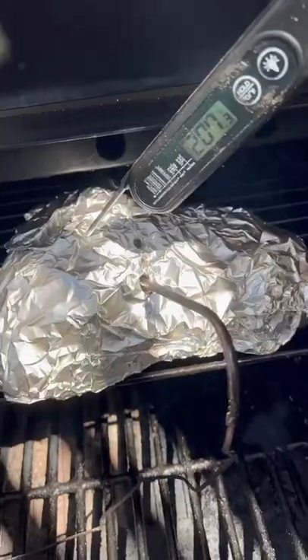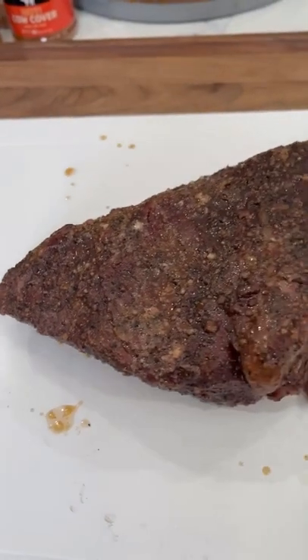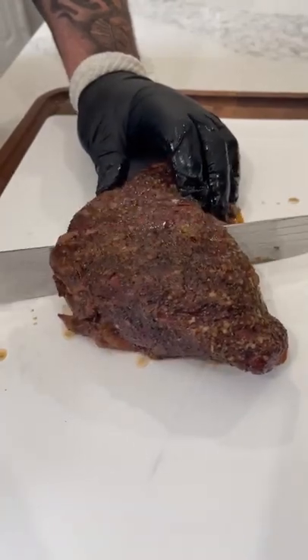Tri-tip is tipping out at 207°F — I'm gonna pull it. Tri-tip is done, rested for an hour. Slice it in the middle so you cut against the grain.